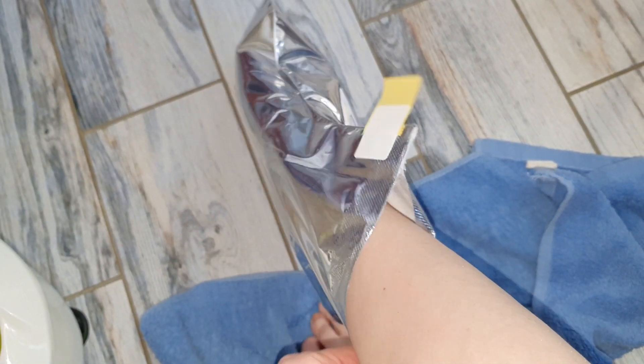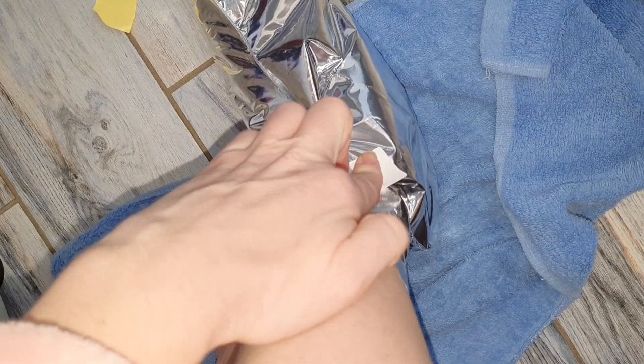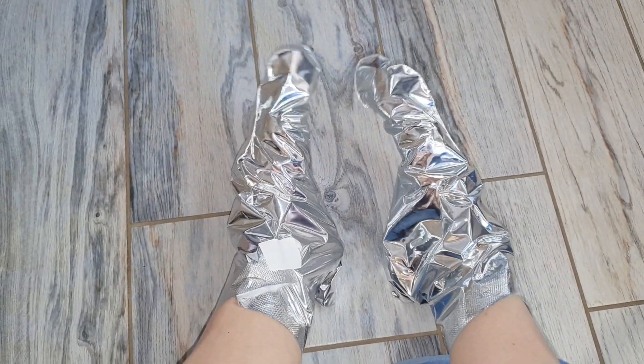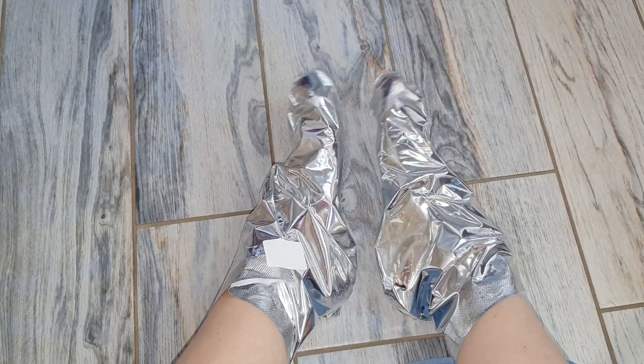Это идут термальные носочки для ног — на них есть удобные пластыри для фиксации. Очень люблю такие масочки, они безумно помогают по уходу за пяточками. Тут я попыталась сделать вам сердечко, но у меня не получилось.